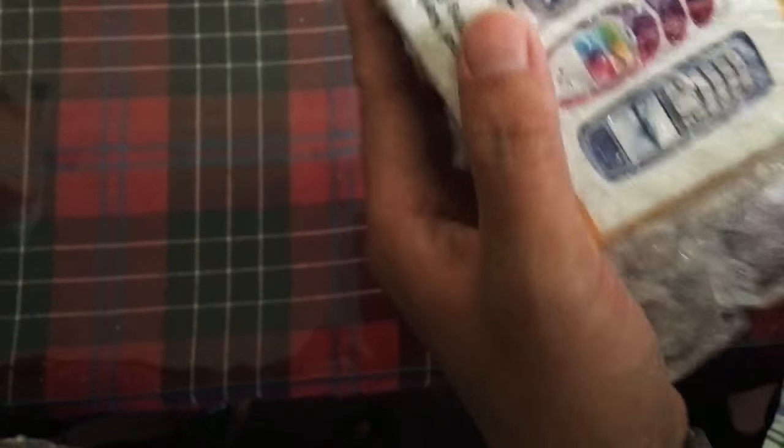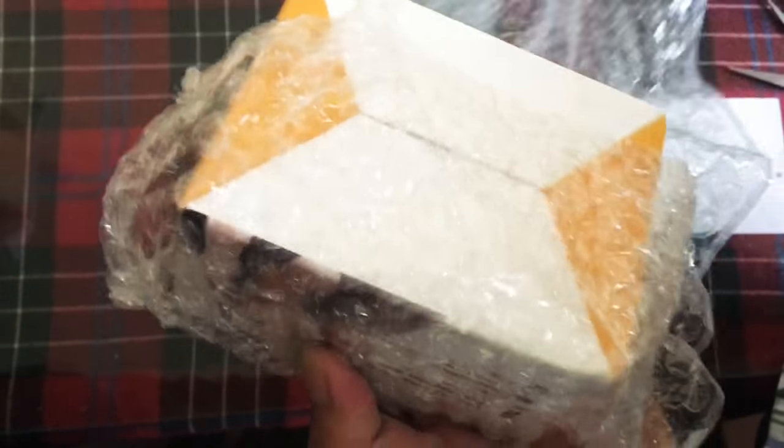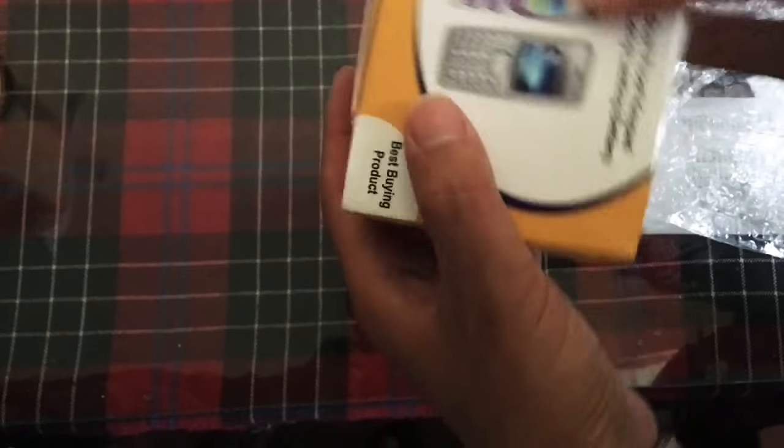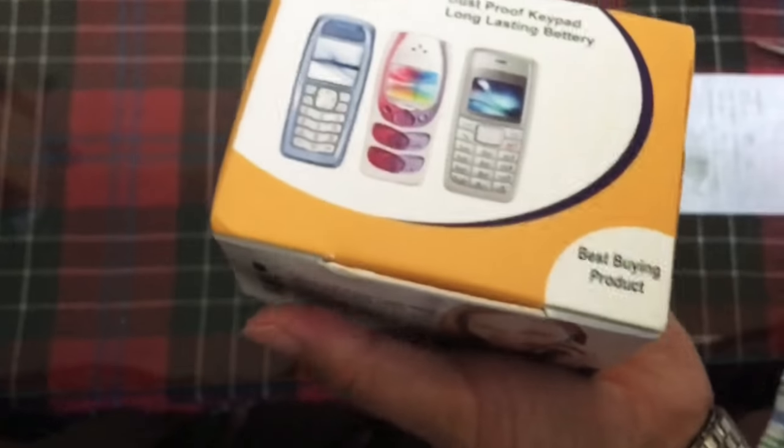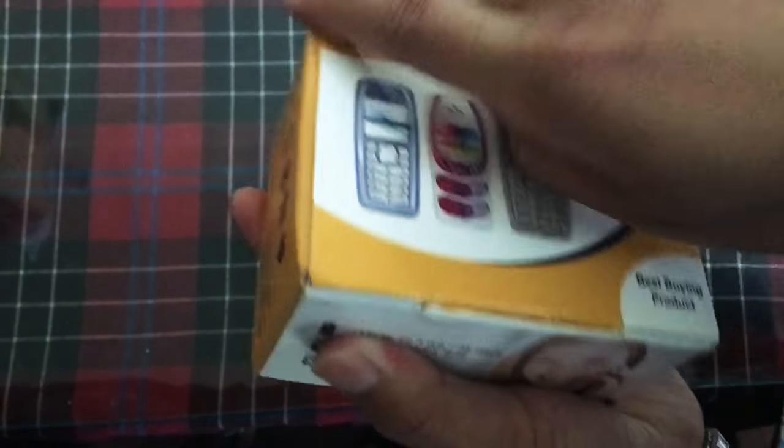So we get the cover — a nice cover — and a box. As you can see in the box, we'll open this and see what's all inside.